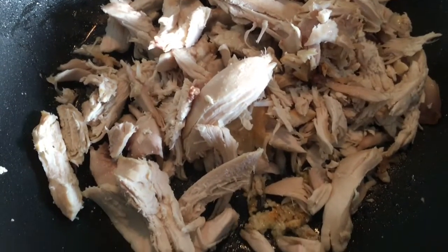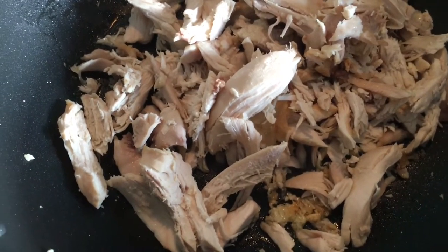Into a wok with some sesame oil we add some garlic and ginger and just stir fry it for a little while. After a couple of minutes we add in our leftover chicken to the pan.